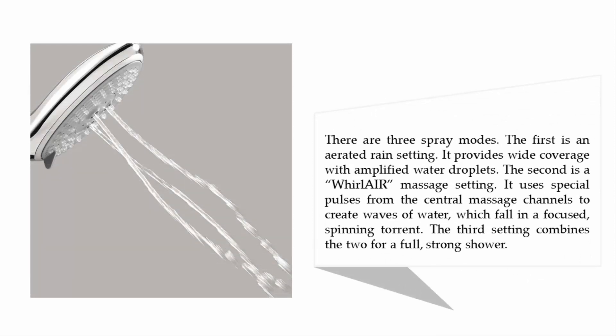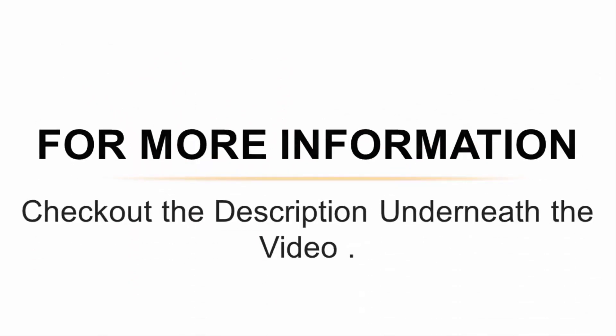There are three spray modes. The first is an aerated rain setting providing wide coverage with amplified water droplets. The second is a whirl air massage setting that uses special pulses from the central massage channels to create waves of water falling in a focused spinning torrent. The third setting combines the two for a full, strong shower.